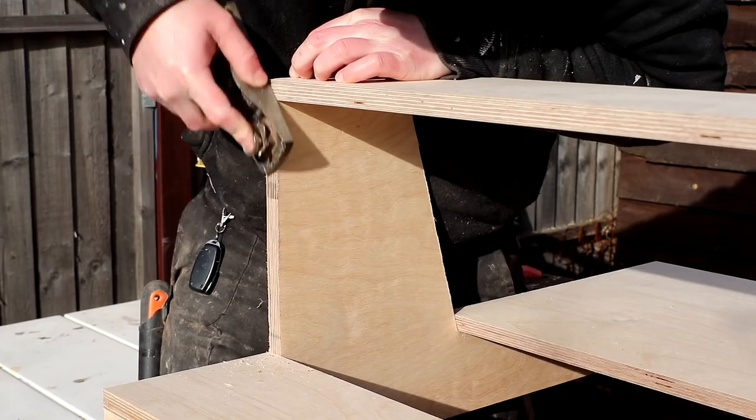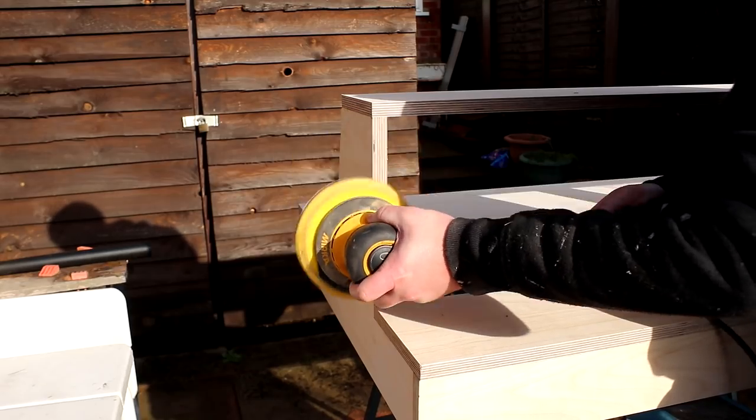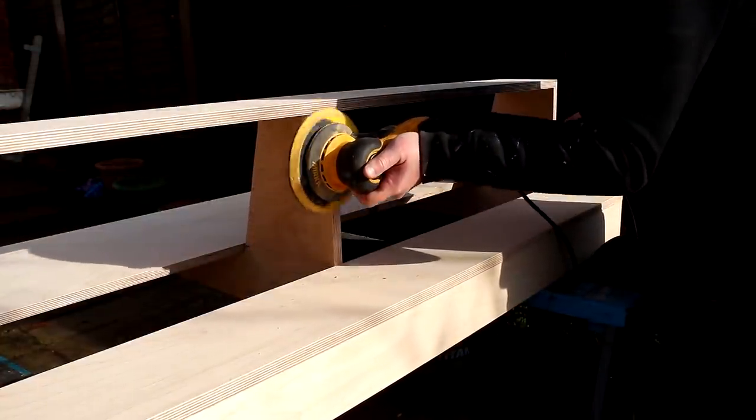On day two I used my block plane to make sure that all of the edges were flush. Then I sanded the edges where the slats would be applied, because I don't want any unsightly edges visible through the gaps in between the slats.